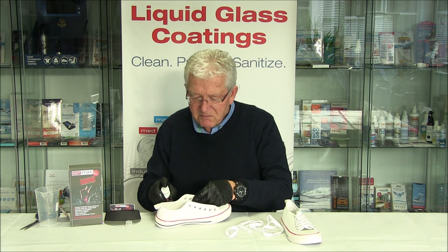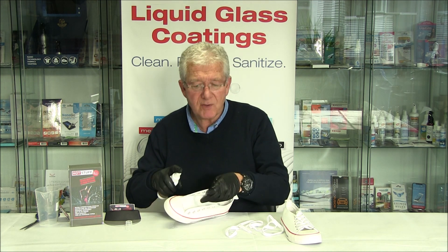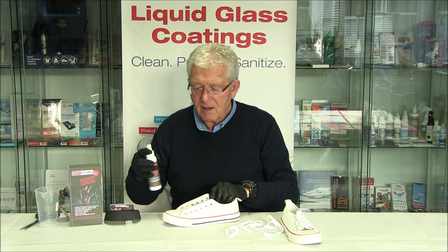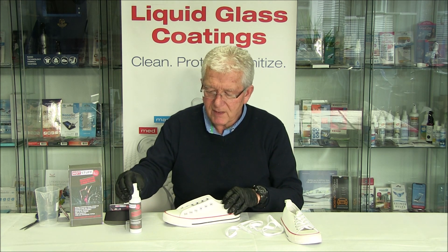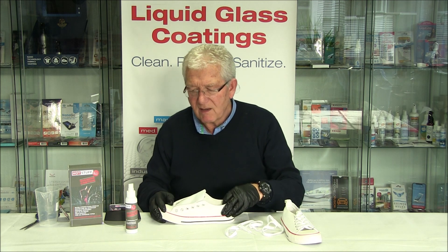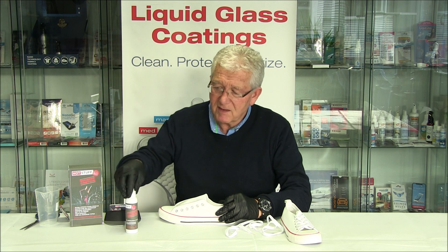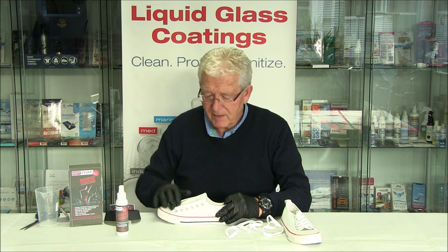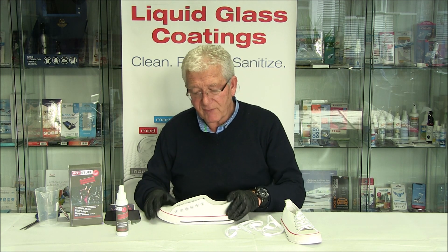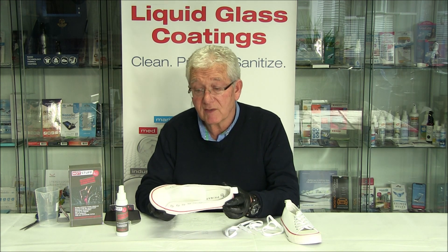That is pretty much fully moistened. We're just going to do one shoe at the moment. I've used approximately, for that training shoe, about 15 to 20 millilitres. There's lots left inside the bottle. So that's finished.